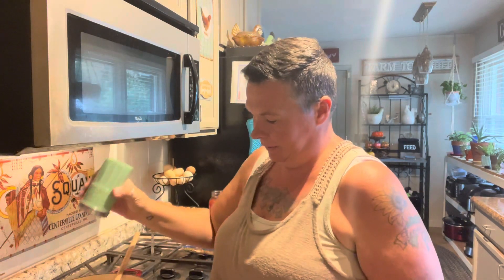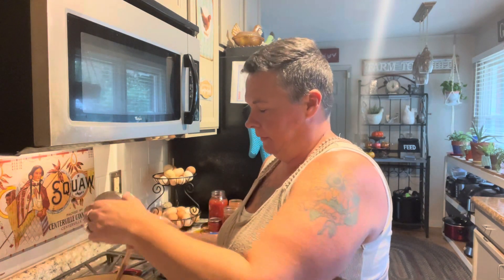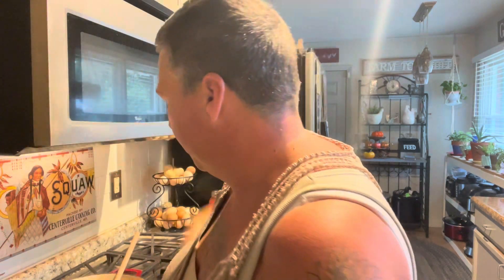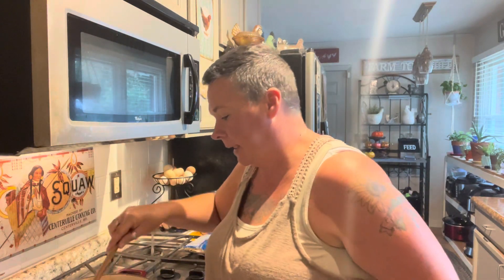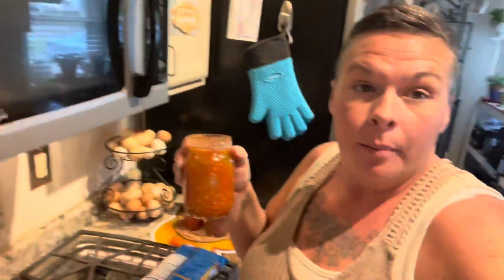Some salt and some pepper. I'll just let this get all nice and brown and let these peppers and onions cook down, and I'll bring you back.